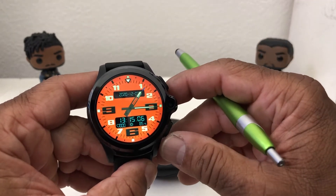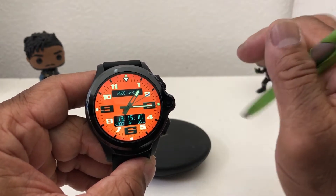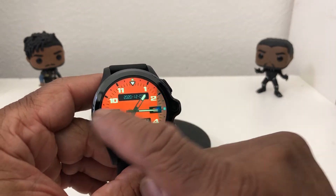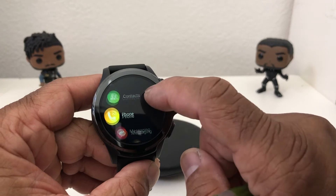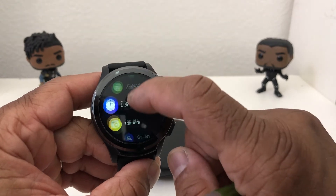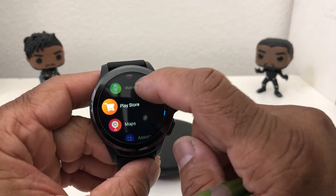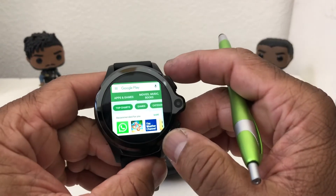So the first thing we need to do to put TikTok on this watch is go to the Play Store. What you do is swipe in from the right, and it puts you into your apps — you can see contacts, phone, messaging — and we want to scroll around to where we get to the Play Store. Here is the Play Store, and we're going to tap on that to get into it.